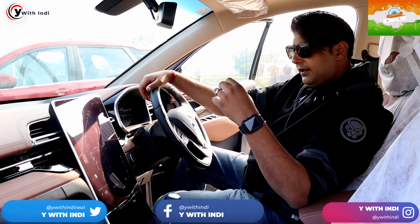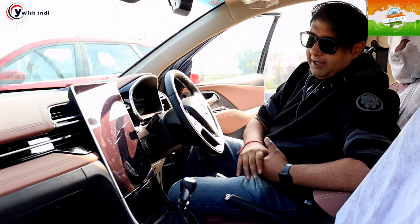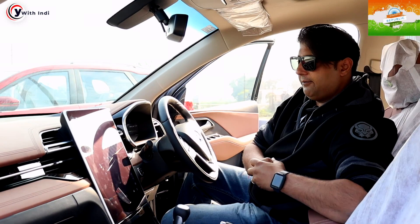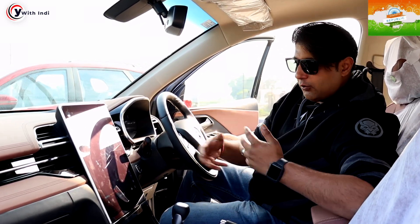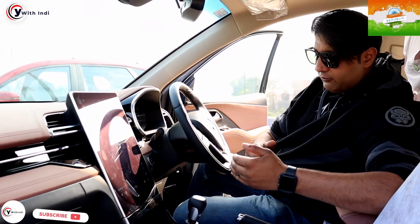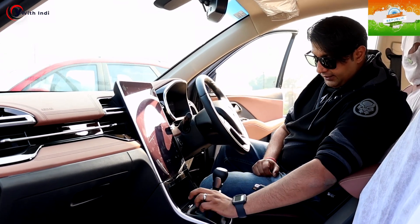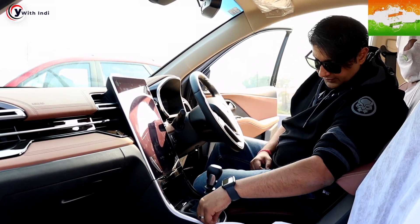So we are inside the Hector Plus — of course this is a six to seven seater car. The layout is the same, you get the same touch material, and the 14-inch screen is here. The MID is also digital. There is no cost cutting — this is a manual model but everything that was in that one is in this one as well. The button layout changes slightly — you get the ventilated seats button here, wireless charging is also available, and there are two USB Type-A ports at the front.